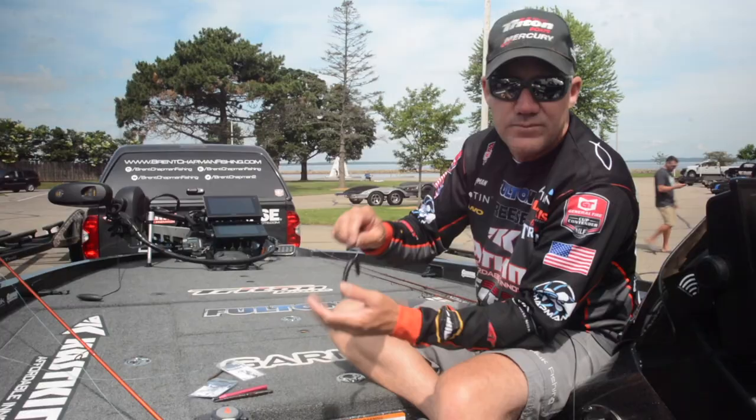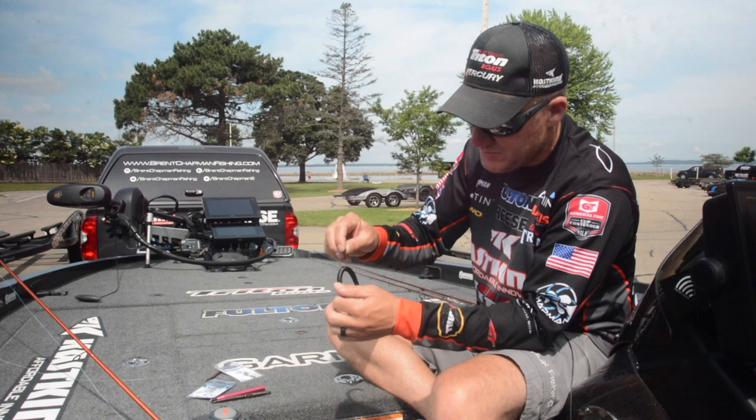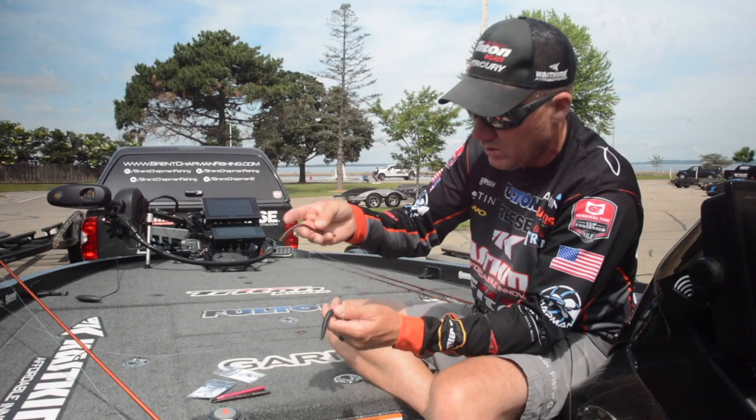A five inch stick worm is my go-to, a four inch sometimes or even a six inch. You can use any kind of straight tail worm for wacky worming, but if it's a technique you haven't used, you need to put it in your tackle box and give it a try.